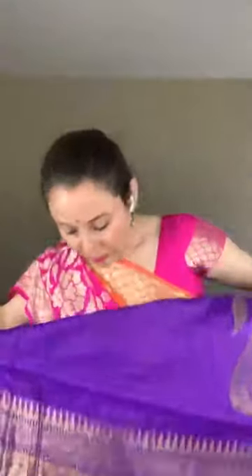This is the pallu of the saree. The blouse piece is full brocade with gold. This saree is priced at $210.